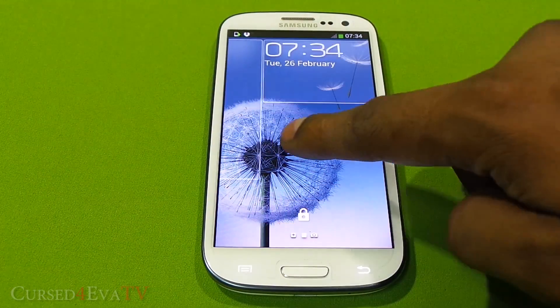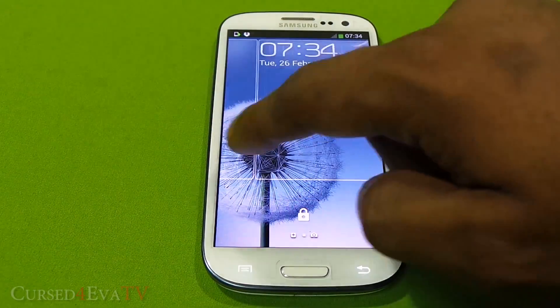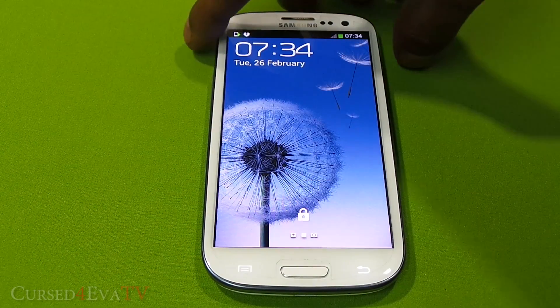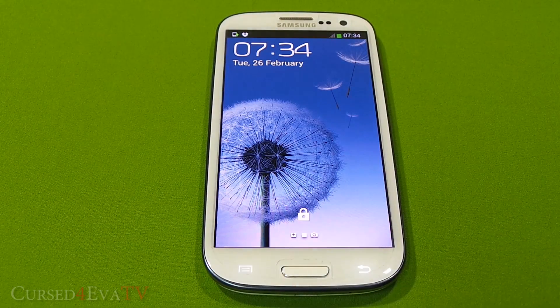With the lock screen, you can see that it has been changed and you can now add widgets to the lock screen, which is a nice addition. The clock and date have also been aligned to the left instead of center, as it used to be with Jelly Bean 4.1 on the Galaxy S3.